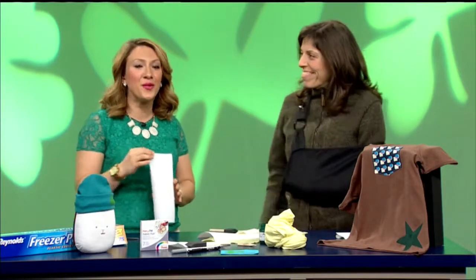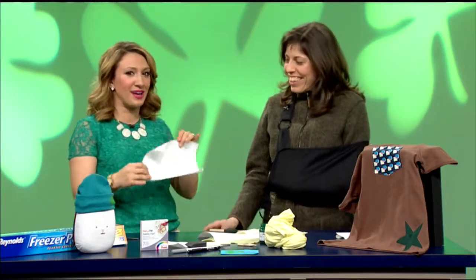Show your Irish pride with some do-it-yourself clothing embellishments. Tess Poe is the owner of Beehive Sewing Studio in Northampton, and she's here to show us how we can have some fun.